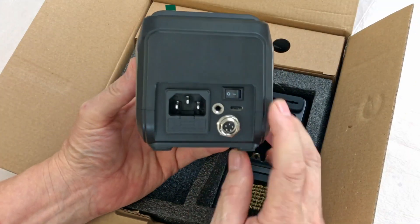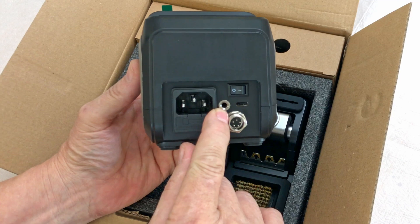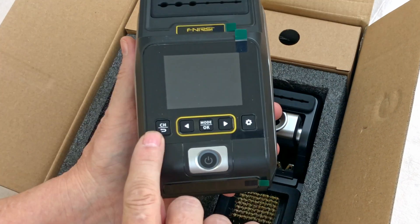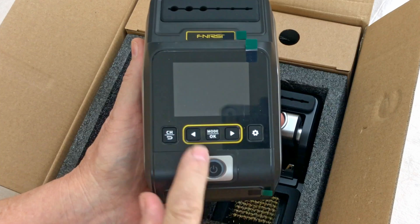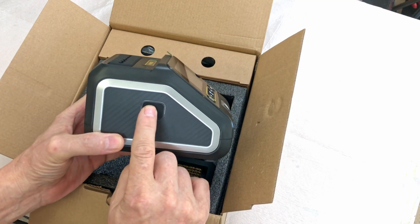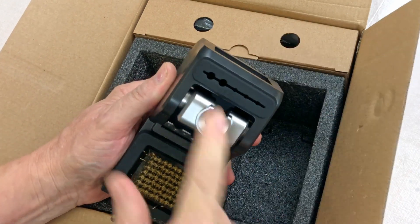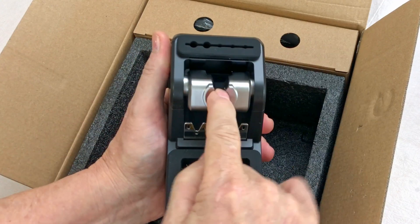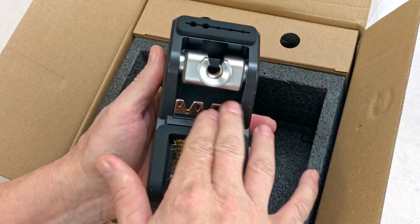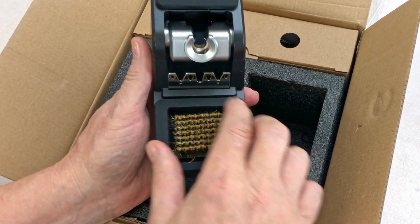The soldering station itself has an on-off switch, a USB-C port for software upgrades, and a connection for the torch. There's a plug for the torch holder and a 110 plug with a fuse. On the front you've got six buttons with a real nice tactile feel and a screen. On the sides there are a couple of locations for helping hands, a solder gun holder, and a spot for attachments. There's also a brass brush for cleaning the tip of the soldering gun.